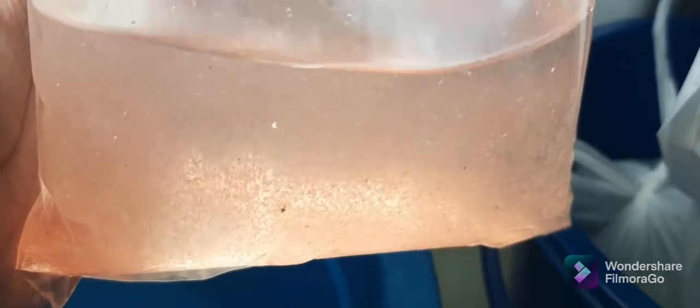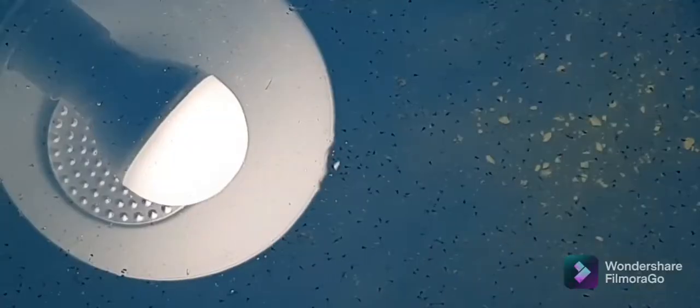Day three: I got kutu air, also known as water fleas. They are microscopic, and they are the food to give for baby fish.